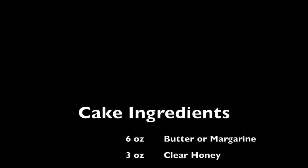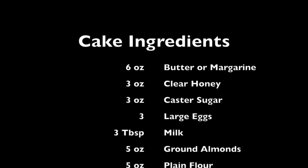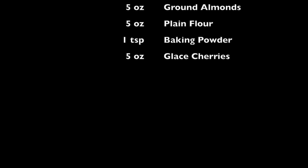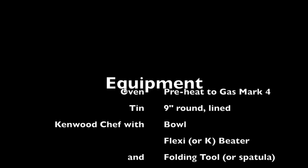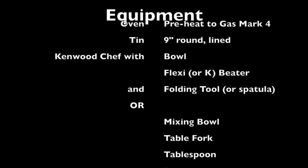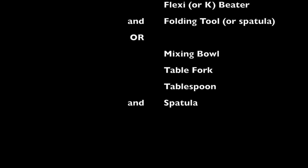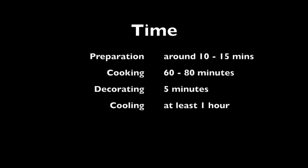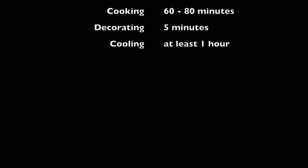And here is the list of ingredients that you need to use. You can in fact replace the caster sugar with more honey and that will work fine. But you will need to cook the cake for a little longer, perhaps about another 15 minutes, and you will need to wait for it to cool very slightly before you start to put the decoration on, as it will make a very, very light cake.